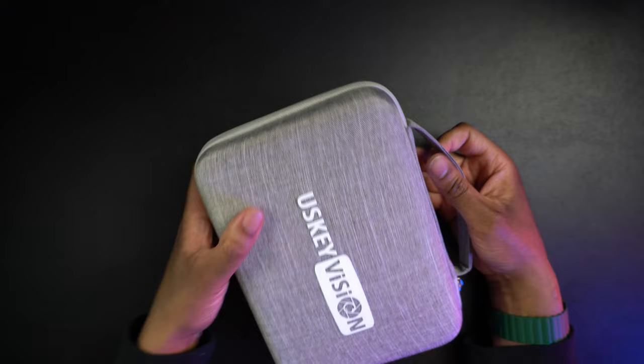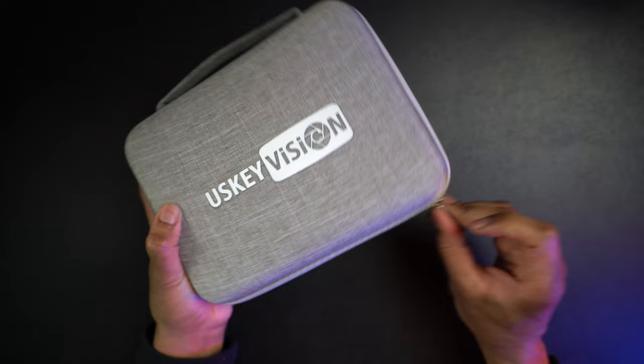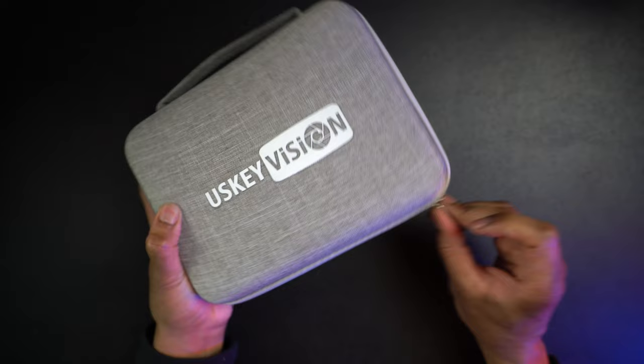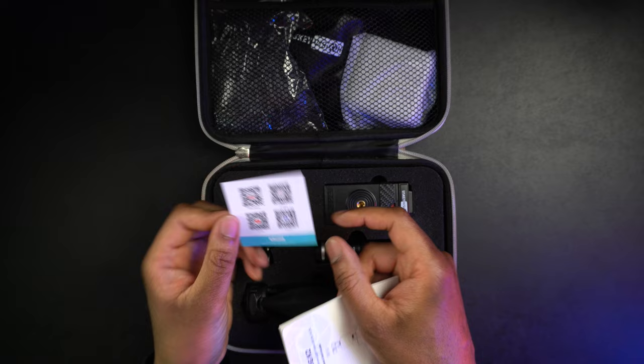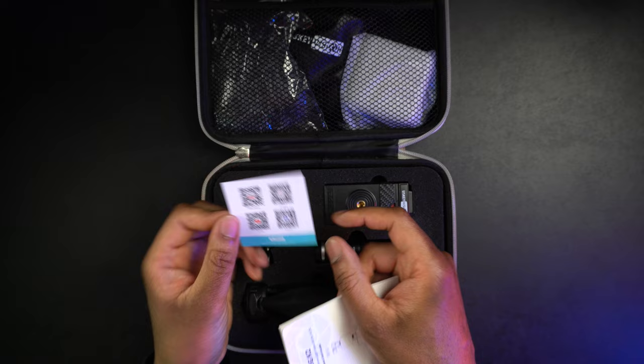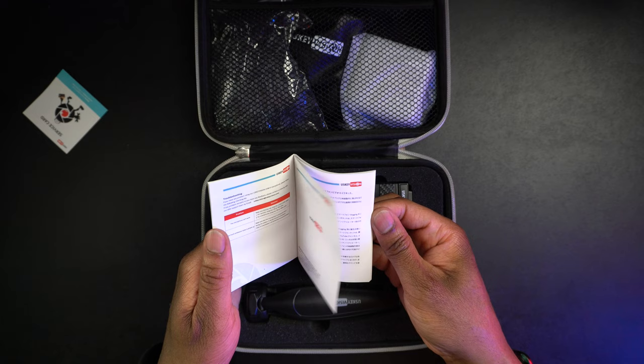There's a little branding on the sides, and then on the back it says Vlog K2 and Vlog K3. It looks like we have the Vlog K2, so that's the one we're going to review. Then there is some company information. Let's go ahead and get this out of the package here and take a look at it. We have a case for it — this is really nice that they provide a case.